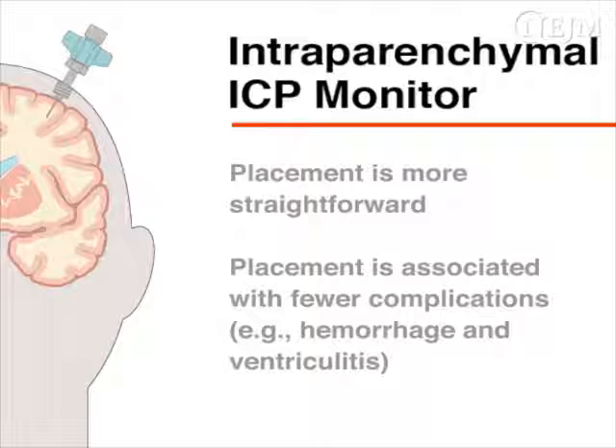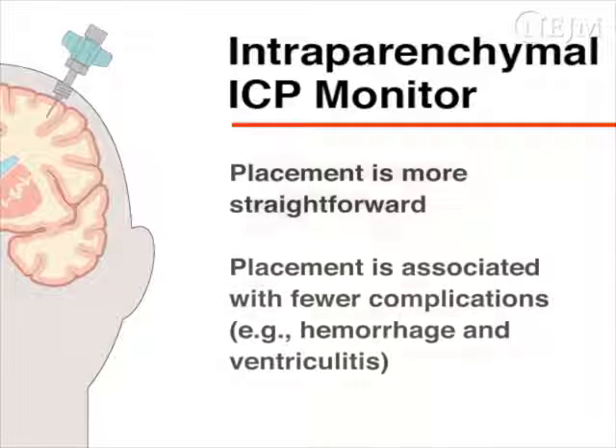This video describes the insertion of an intraparenchymal ICP monitor. Although these monitors do not allow for therapeutic drainage of cerebral spinal fluid, they are more straightforward to place, particularly if there is ventricular effacement or displacement, which is common in patients with traumatic brain injury. Intraparenchymal monitors are also associated with fewer complications, such as hemorrhage and ventriculitis, than external ventricular drains.